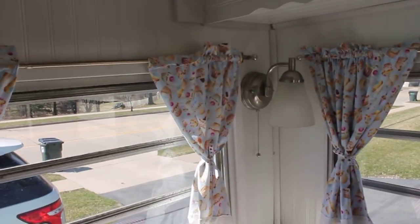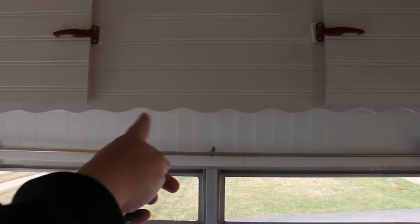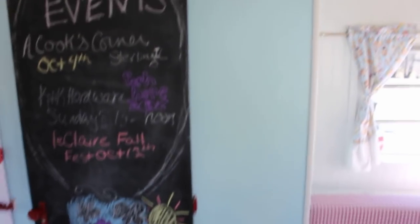We put up all this beadboard because it was Luan before and I didn't like how it looked. We also cut — people call it gingerbread — we cut the little wave out of it on the bottom because I liked how it matched down here.